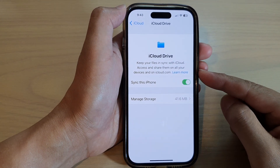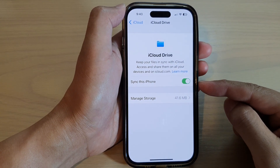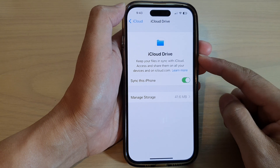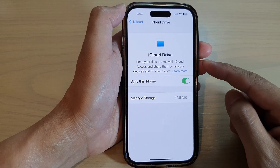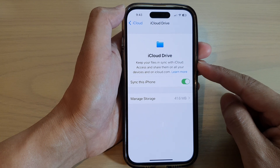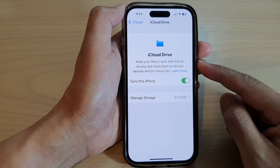Hey guys, in this video we're going to take a look at how you can turn on or turn off iCloud Drive syncing to backup your files and documents in the cloud on the iPhone 14 series.